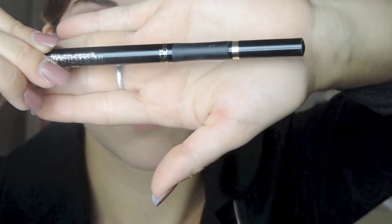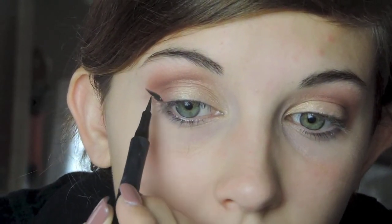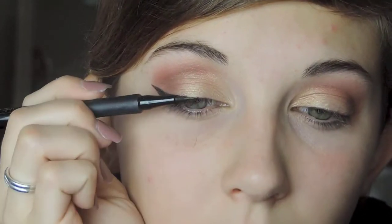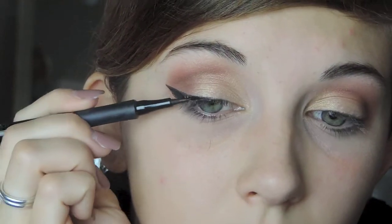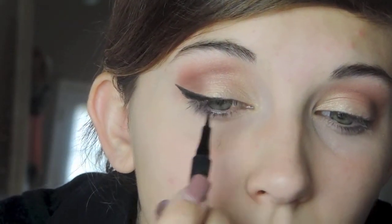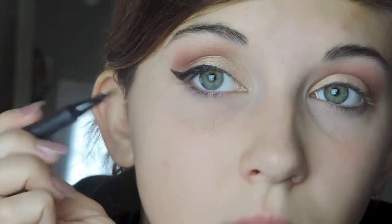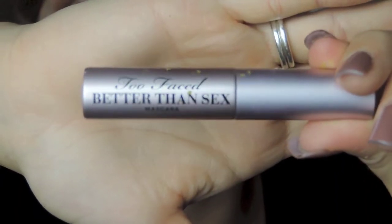For my eyeliner I'm using the L'Oreal Infallible Liquid Eyeliner and I'm going to be doing a wing today. But instead of bringing it all the way into the inner corner, I'm going to stop halfway at the middle of my eye. Once I get there I'm just going to push it very closely to my lash line because I really don't want this wing to take away from the look.